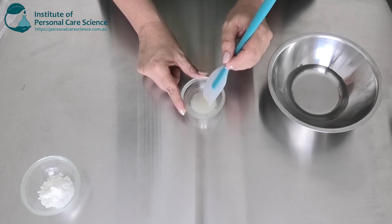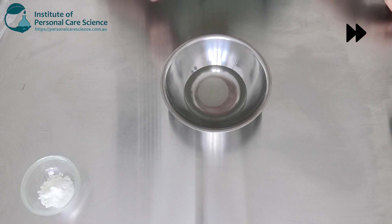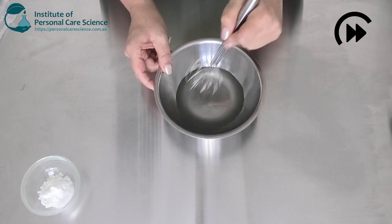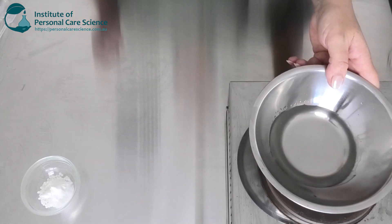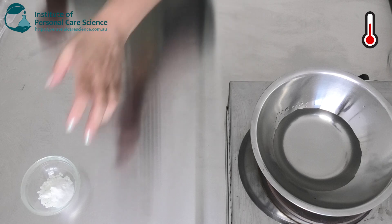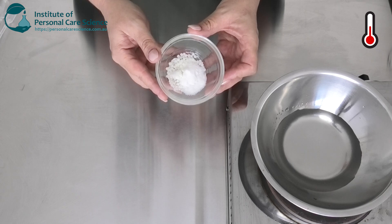So we're going to add that into our water, give that a good mix together, and then we're going to put it on heat. We want it to get to 80 degrees. While that's heating, I'm going to explain to you about the waxes — the emulsifying waxes I've used and the lipids.